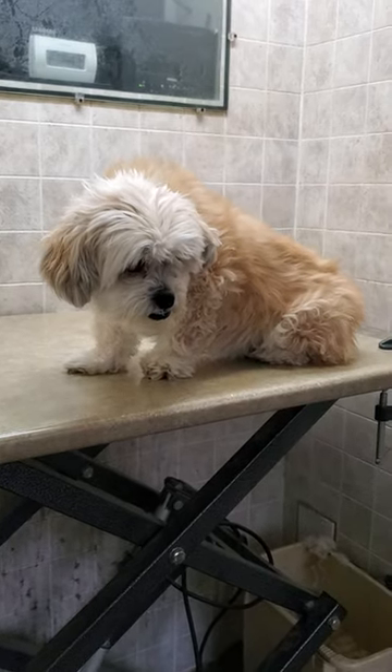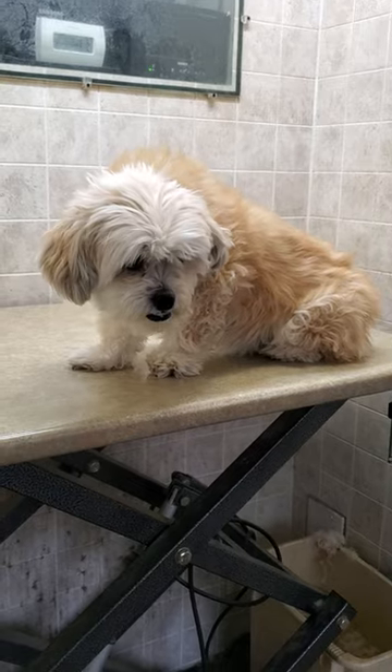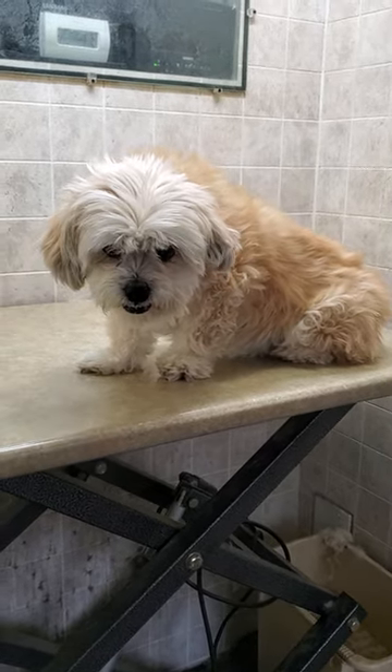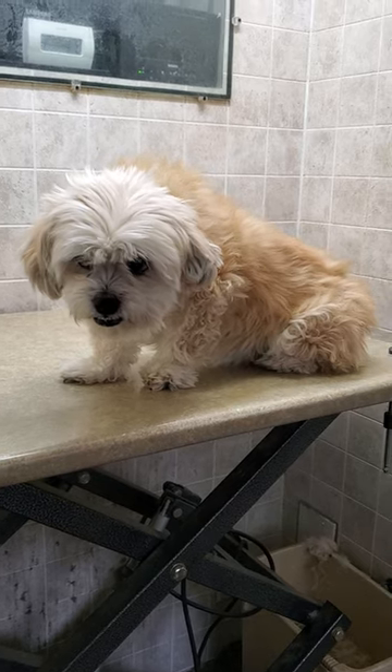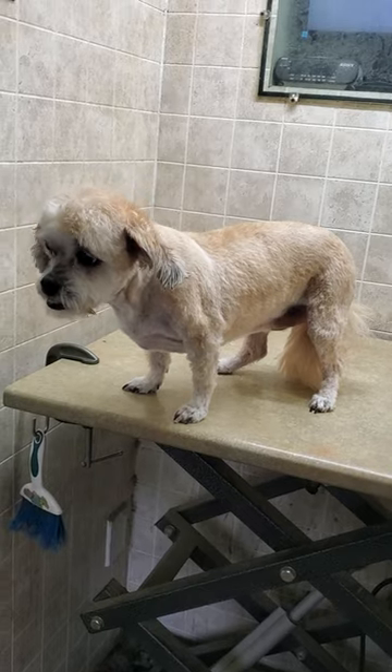Hi everyone, this is Lisa from Canine Clips, and this is Lexi. Lexi is a Morkie and she's come in for a full groom today. I'm just going to give you a quick little before and after video of her being done, so thanks for watching and I'll see you in a little bit.